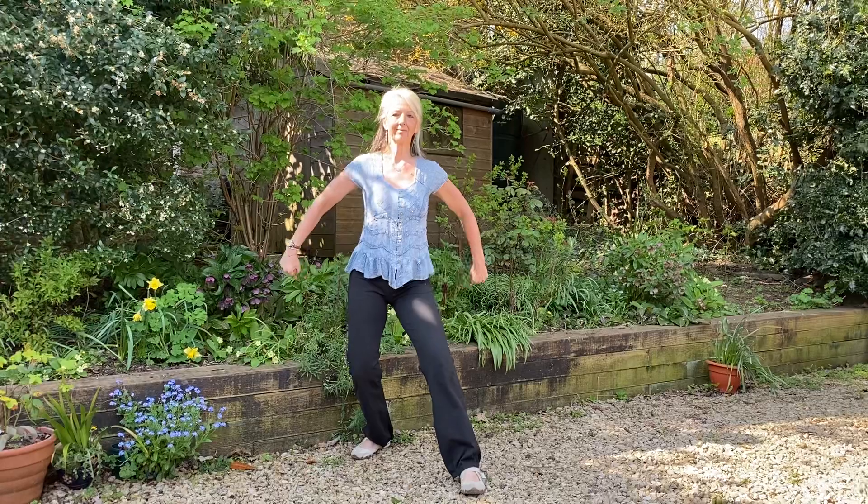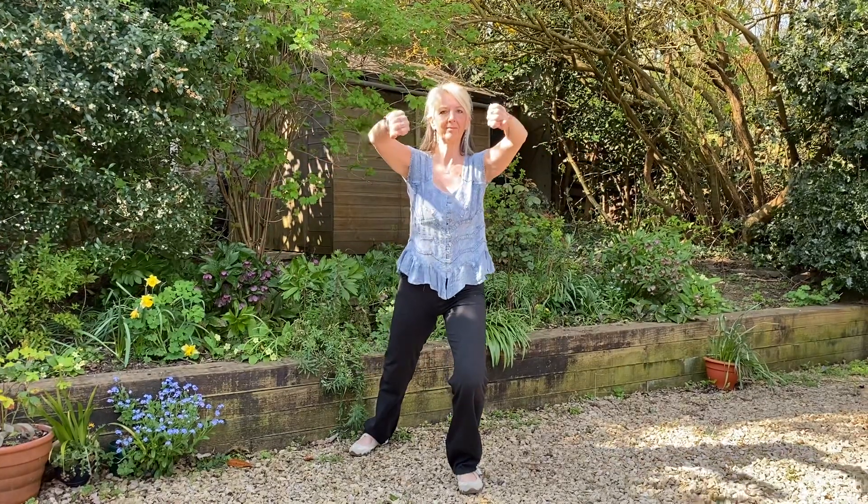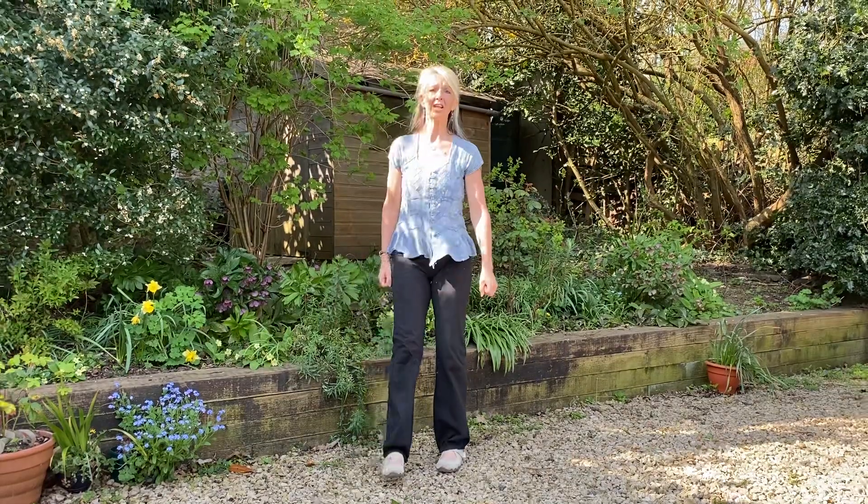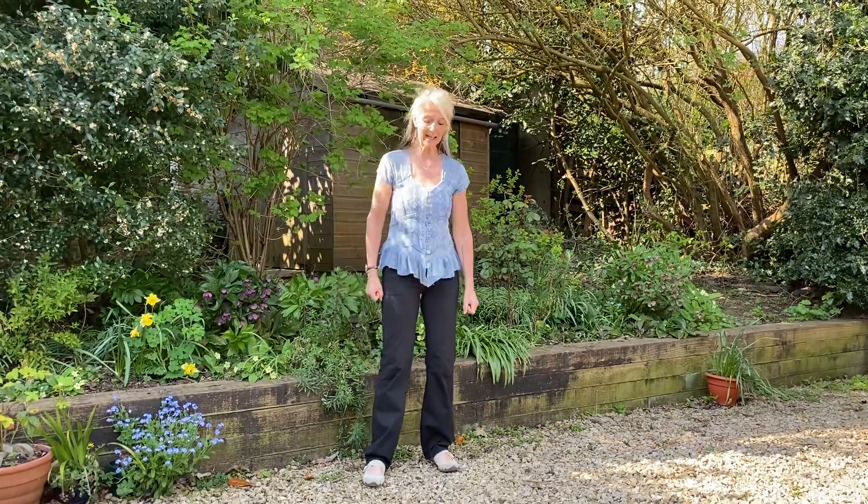And then here's the last one. So we'll give the legs a shake now, and then we'll do the same again on the other side.